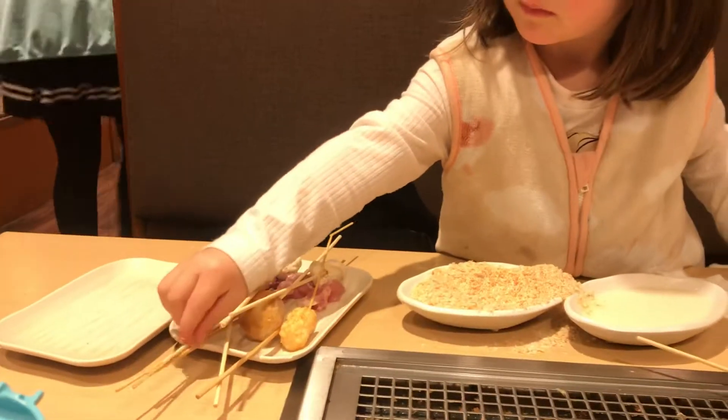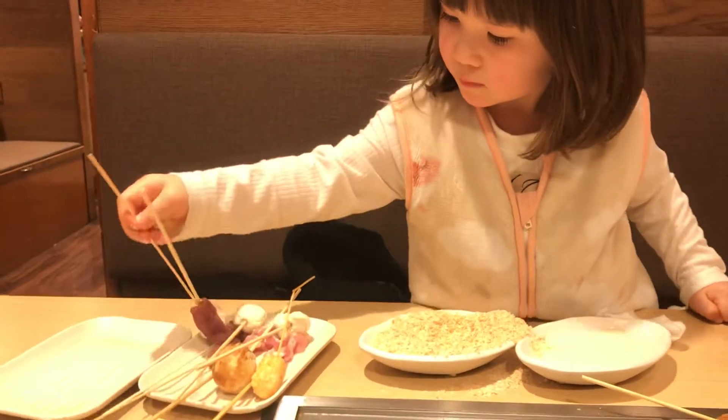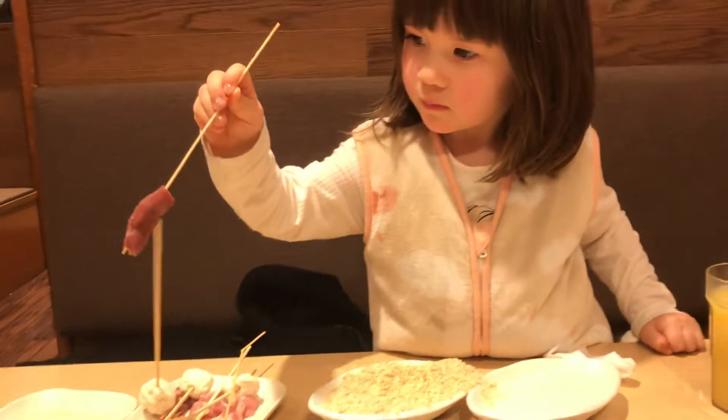Emily's cooking for us. This is called kushikatsu. It's an Osaka special food. Basically, it's just stuffed on a stick.